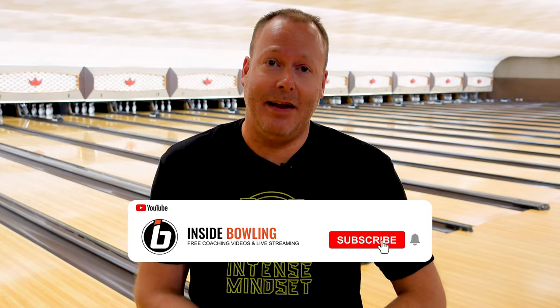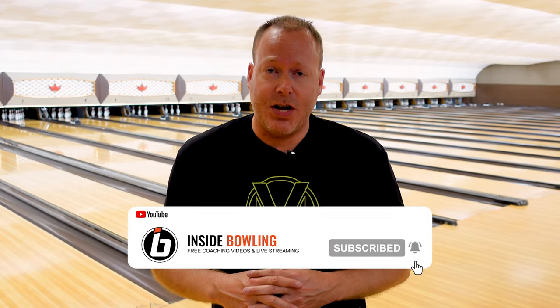Alright everybody, that's going to do it for my review of the Intense Mindset from Brunswick. As you can see, this thing really hooks a lot. If you'd like to add one to your bag, don't forget you can pick one up at our website at InsideBowling.com.